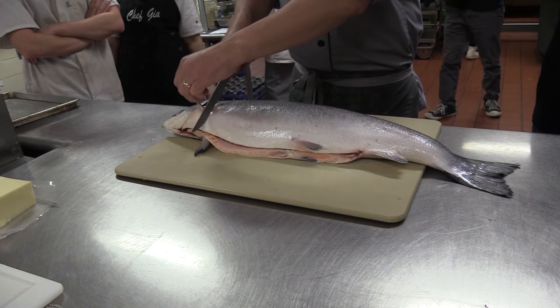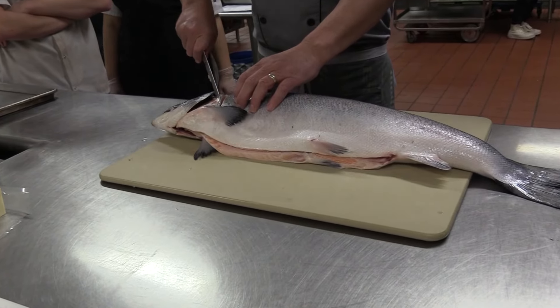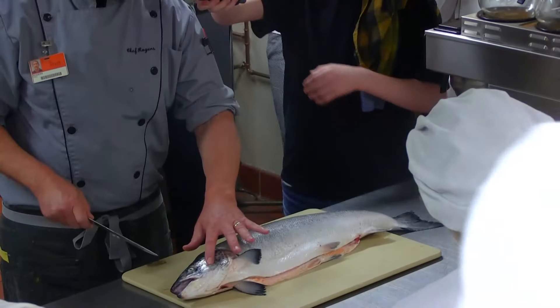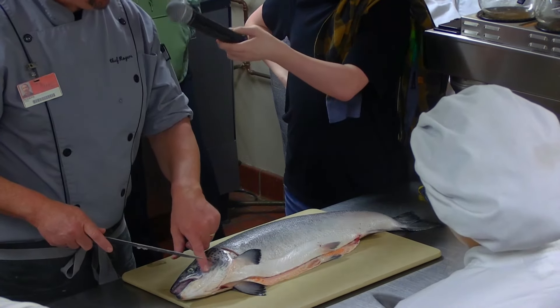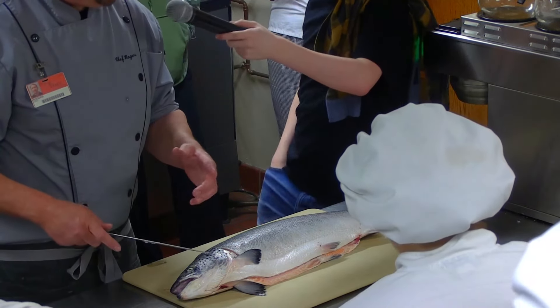So our first step: I lift up the front fin and just make an incision, and you want to come right to the head. There's a lot of meat right here, and to be honest with you, a lot of saltwater fish have a delicacy — the cheek.